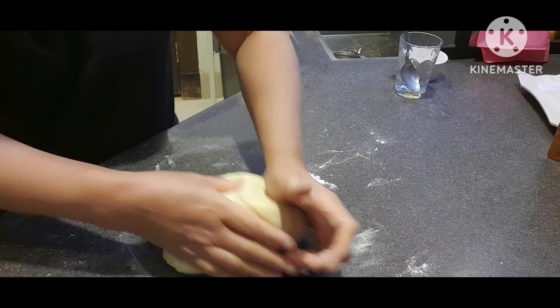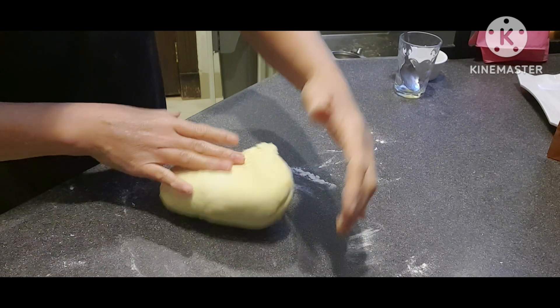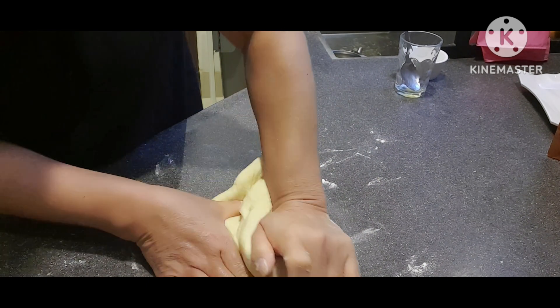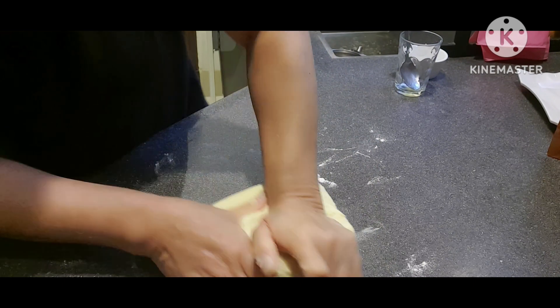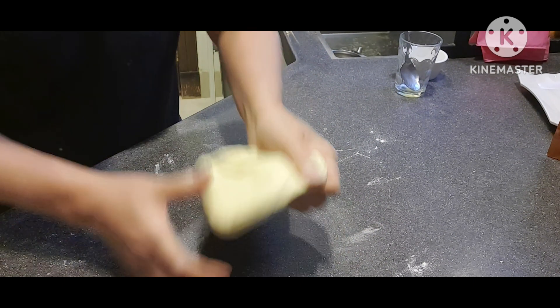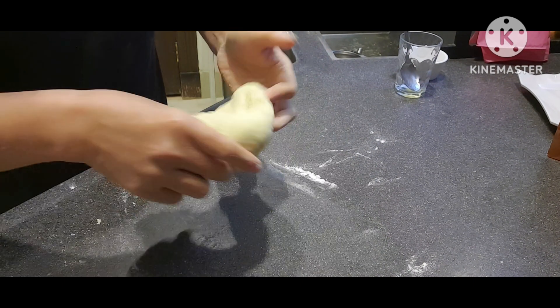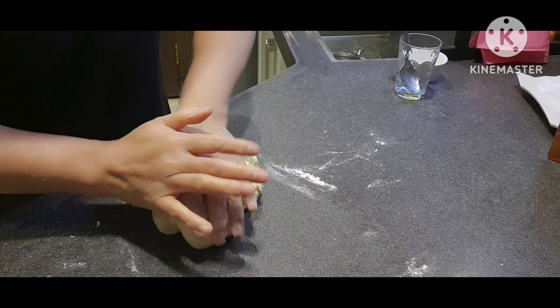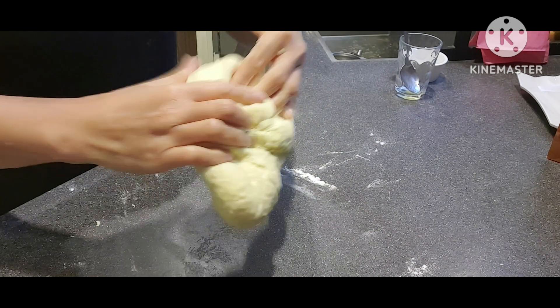Ganito po ang pag-knead ng pandesal. Kasi kung hindi po maayos ang dough, hindi po siya ma-alsa.